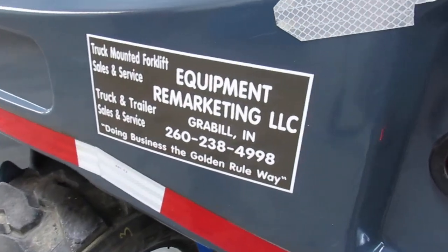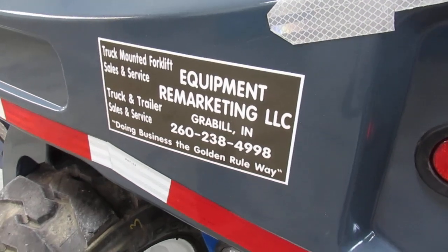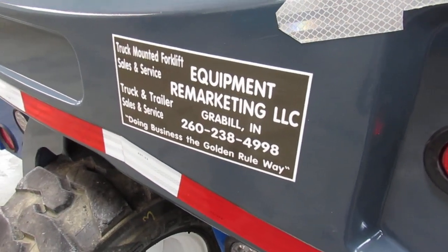Once again, 260-238-4998 or 99Lifts.com. Thanks for watching this video.